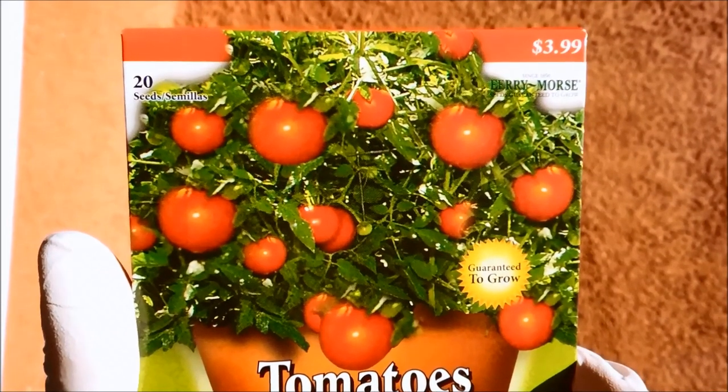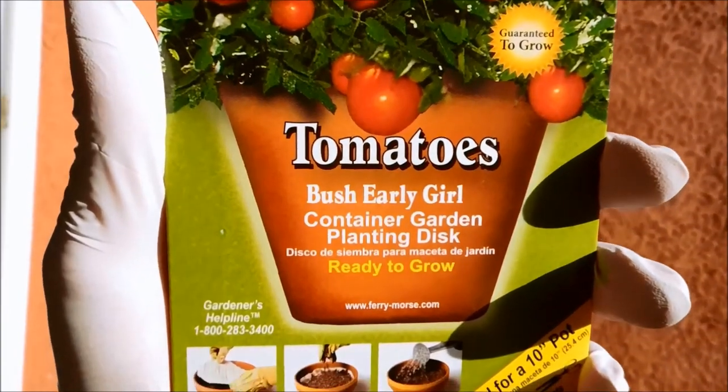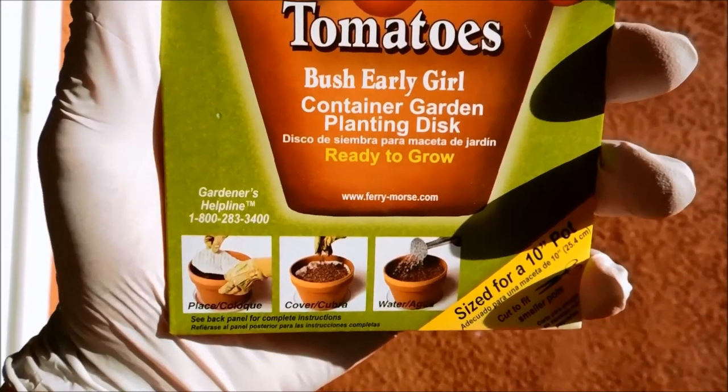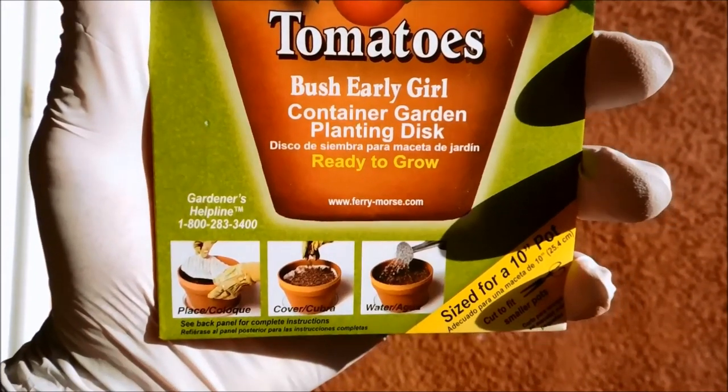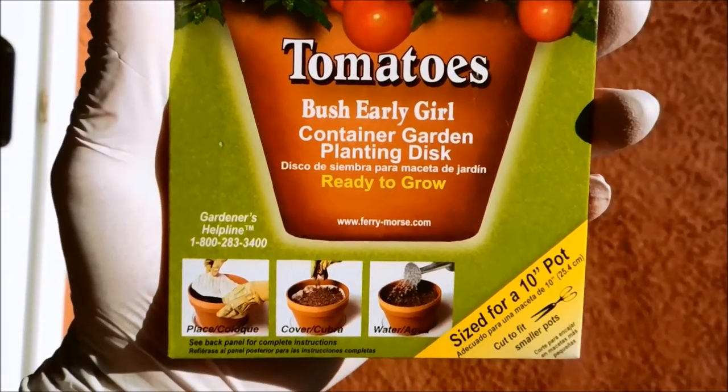Hi, I'm Melvin Way and I'm going to start a mini-series on growing tomatoes. So this is the Bush Early Girl tomato. I bought this special packet — it's a little more expensive than just plain seeds — but it's sized for a smaller pot.